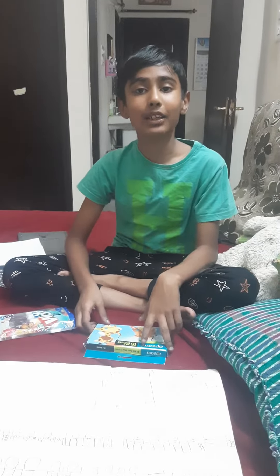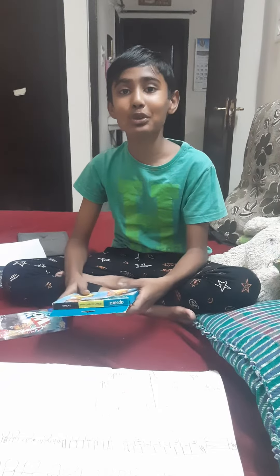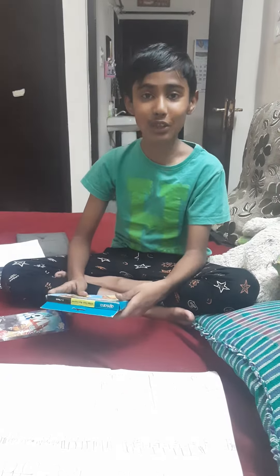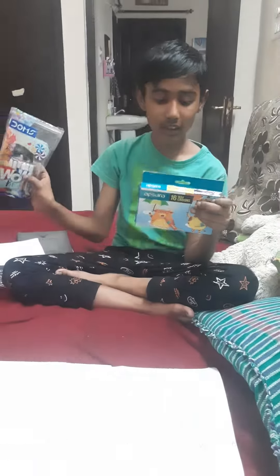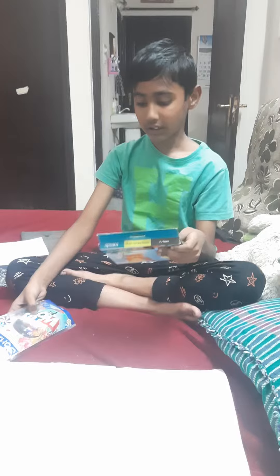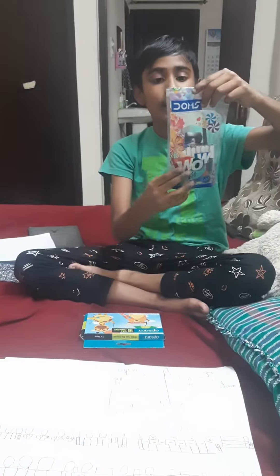Hi everyone, welcome back to my channel. I have not been active for a couple of months, so today I am doing one video. Today we are going to be unboxing one WOW kit and wax crayons — this has 16 wax crayons. First we will go for the WOW kit.